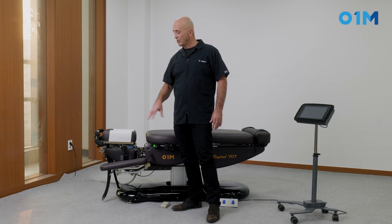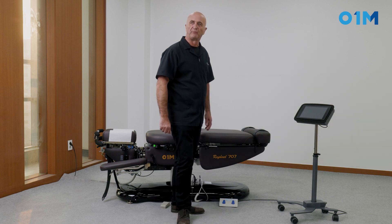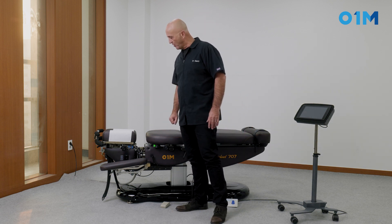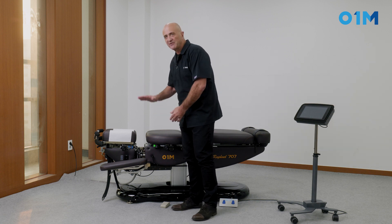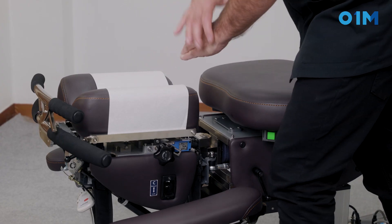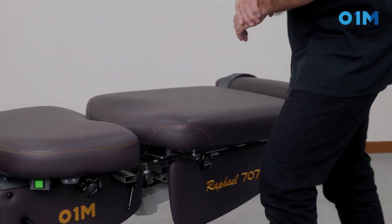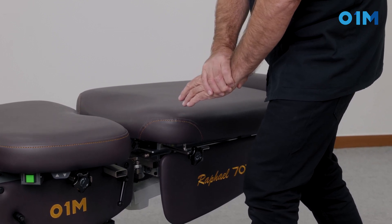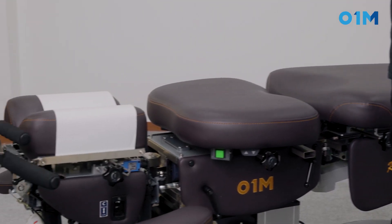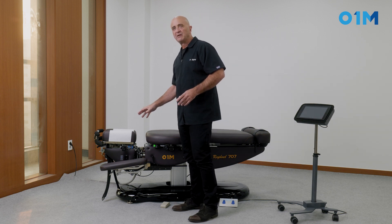There are different types of drops. We have the toggle recoil drop, like in the cervical, and we have what we call the sustained drop, like the pelvic drop. The thrust mechanics are different: in the toggle recoil, the thrust does not reach the down section of the drop — it stops before and recoils before the bottom. In a sustained drop, you go all the way down and do not recoil. Those are the main differences between the toggle recoil and the sustained drop.